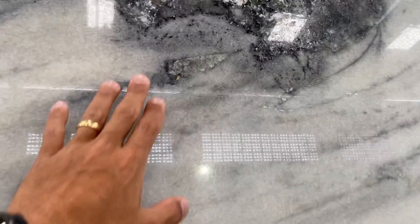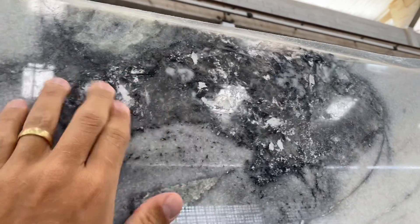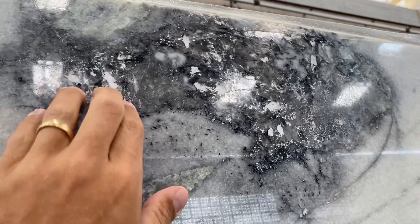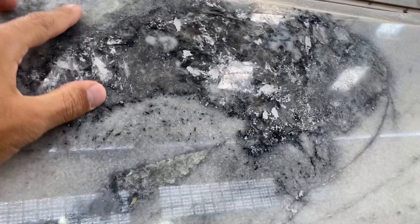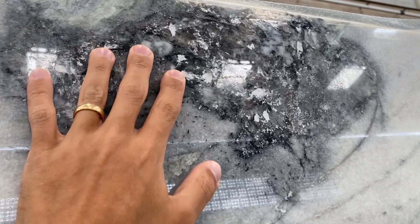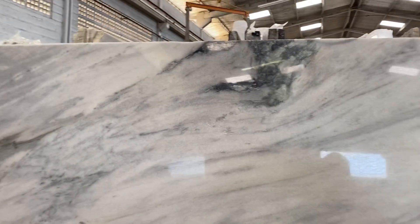I want to point out another thing: here at the top there are some crystals — natural crystals — but the polishing isn't that good because of those parts of the crystal. So we're going to take that out on the measurements; you're not going to pay for that part. Whatever lab has that, you won't pay for it. Some other labs from the same block won't have it, so those will be full measurement.